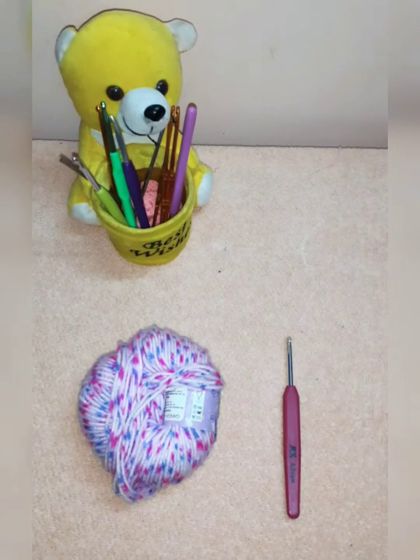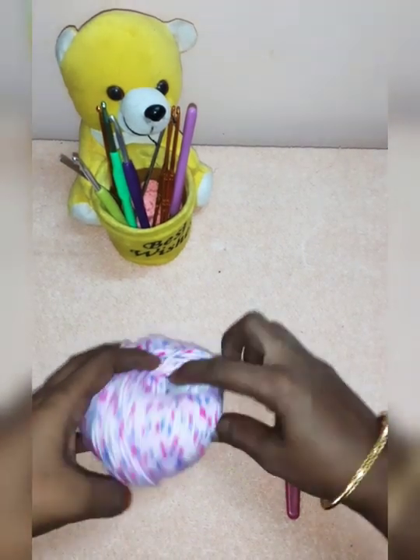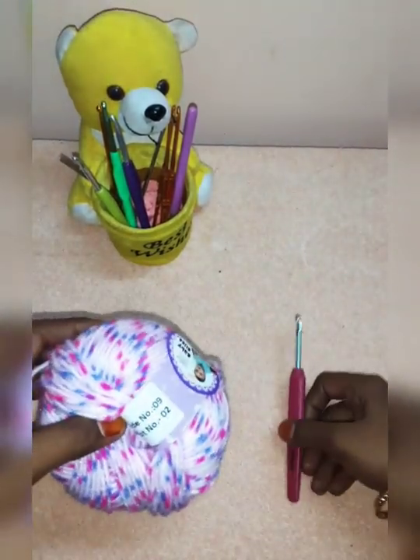Hello, welcome to Ashwitha Creations. Now we are going to make a baby cap. I am going to use a shell stitch. I am going to use a baby yarn. I am going to use a 4.5mm hook.